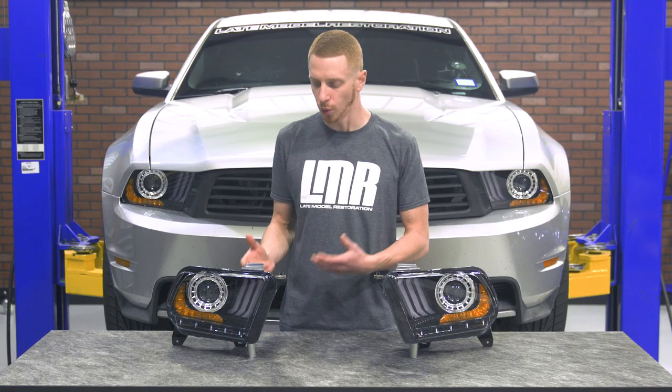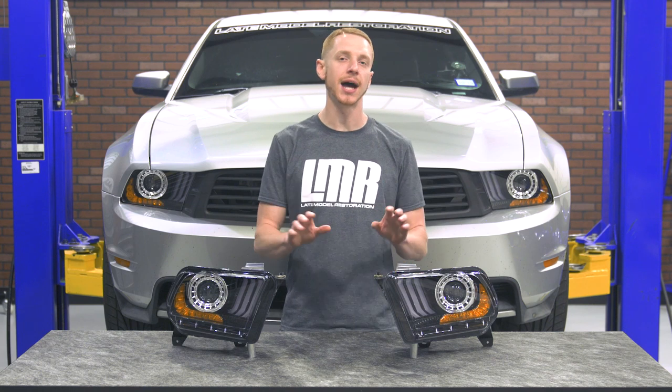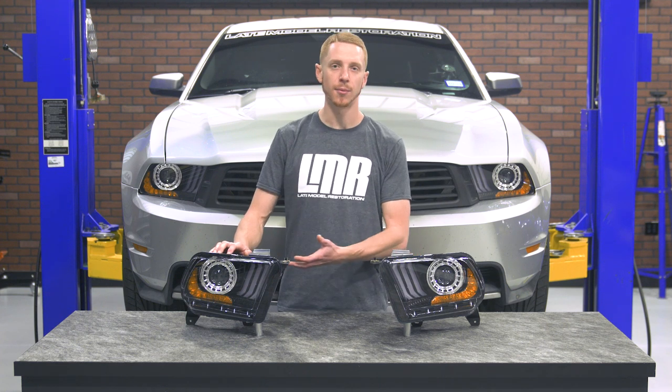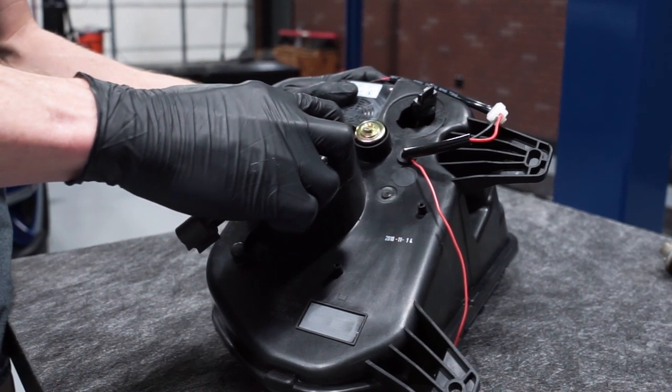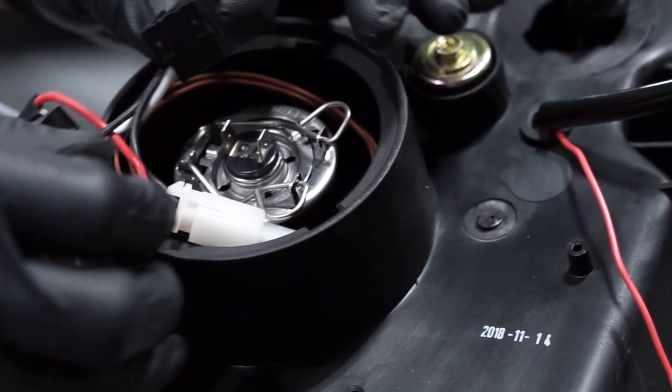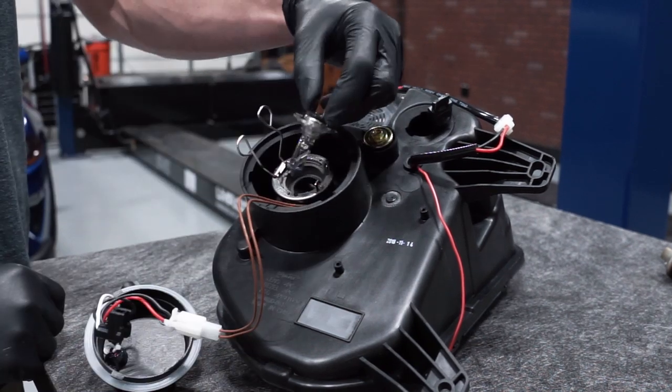These 2018 style headlights will work with the 2010-2012 S197 Mustangs that did not come equipped with factory HIDs. Installed into each headlight is an H7 halogen bulb which can easily be upgraded to an LED bulb if you choose. If you take this route, simply remove the bulb access door, disconnect the electrical connection, remove the hold down clamps, and then swap out the bulbs.